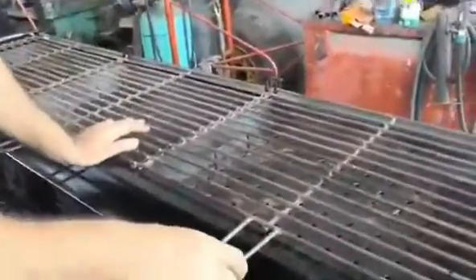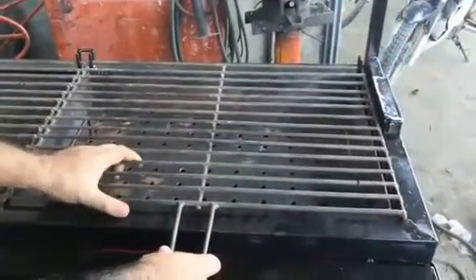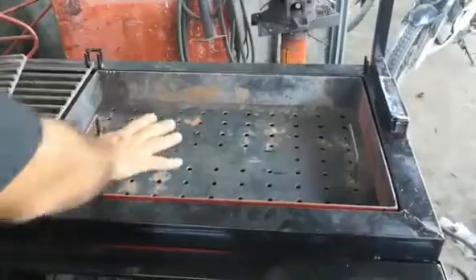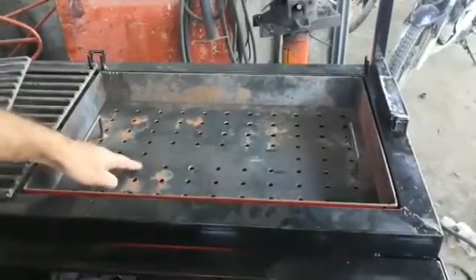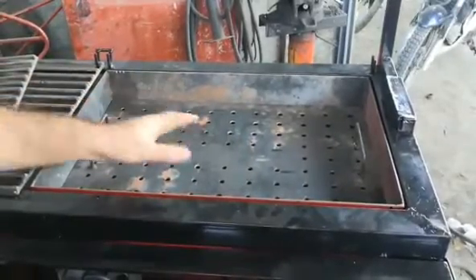Number one: this is the cooking grill and it is made by 9mm steel round bar. You can easily remove this one. Here you can see this is your cooking plate of the charcoal. These holes — you can see — are built for the ash of charcoal to drop down when the charcoal is burning.